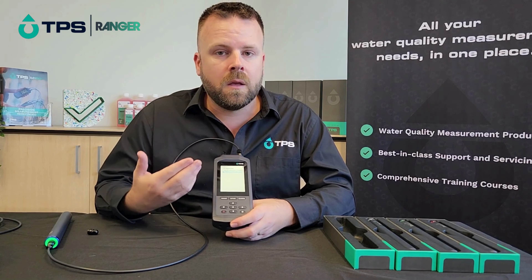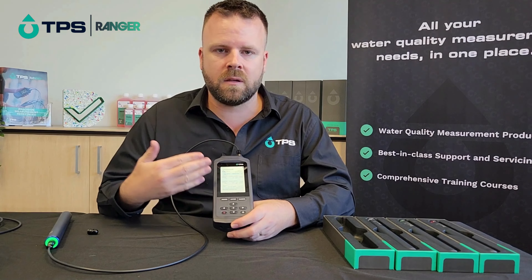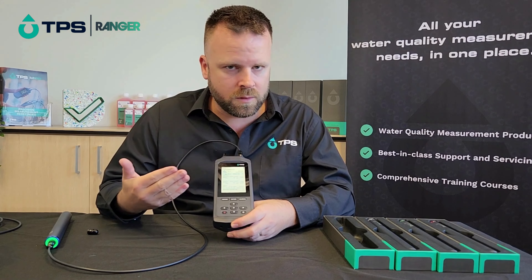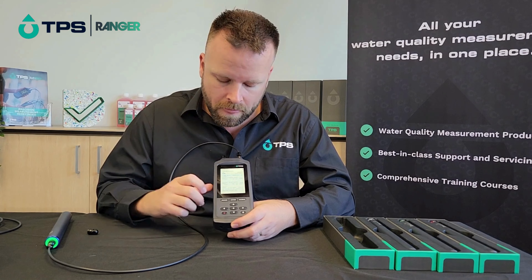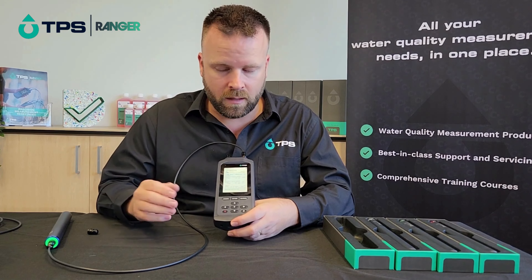We've only got one sensor plugged in so that's the one we can use. If we jump into that screen we can see a little bit of the history of the sensor — when it was last calibrated, what it was calibrated with, and a health indicator. At this point, if we wanted to, we could go ahead and perform a calibration.